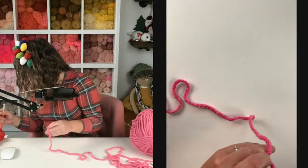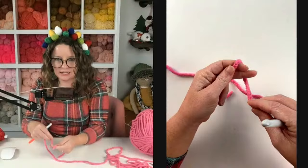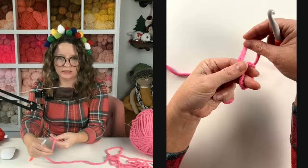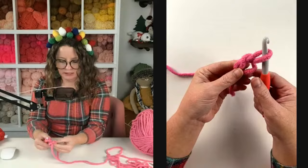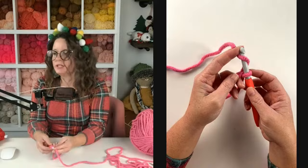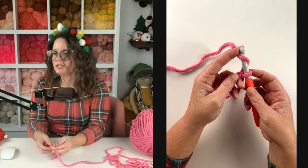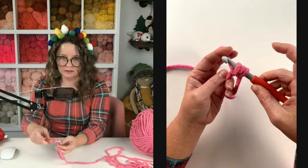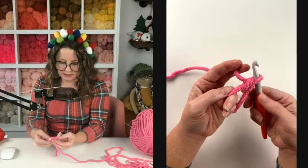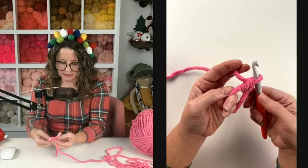We are going to start this pattern by making a magic circle and half double crocheting 12 into the center. I cross my yarn like this and hold it with my thumb right there, then insert my hook into the circle and grab my yarn and pull up a loop. Now I'm going to readjust my hands — this is how I hold my yarn, I know it's weird. For a half double crochet: yarn over, insert your hook into the magic circle, grab your yarn, pull up a loop — you've got three loops on your hook. Yarn over and pull through all three loops for a half double crochet.